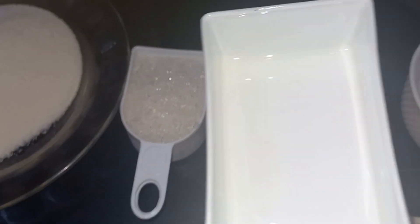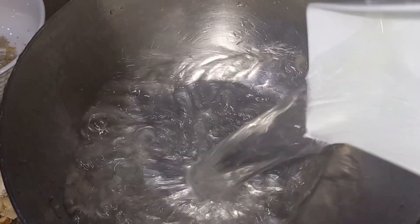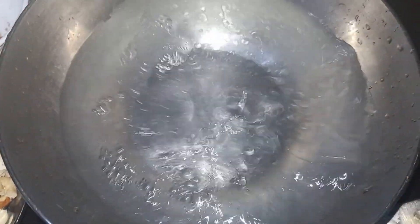Let's give it a cup of vinegar. We will take 4 cups of vinegar. Pour that water — and this is baking powder.